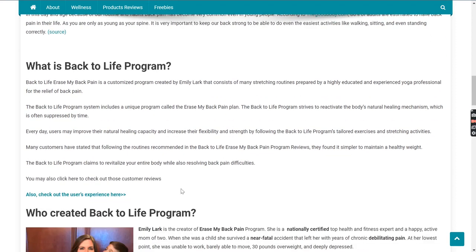So first, what is this program? Back to Life Erase My Back Pain is a customized program created by Emily Lark that consists of many stretching routines prepared by a highly educated and experienced yoga professional for the relief of back pain. The Back to Life program system includes a unique plan called the Erase My Back Pain Plan, which strives to reactivate the body's natural healing mechanism, often suppressed over time. Users may improve their natural healing capacity and increase flexibility and strength by following the program's tailored exercises and stretching activities. Many customers have stated that following these routines, they found it simpler to maintain a healthy weight. The program claims to revitalize your entire body while also resolving back pain difficulties.